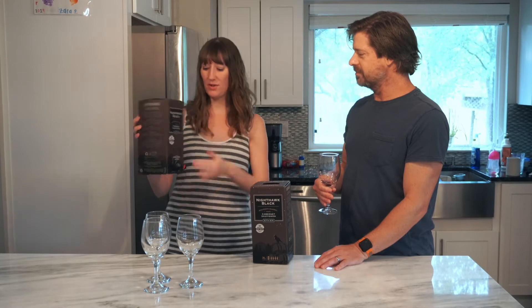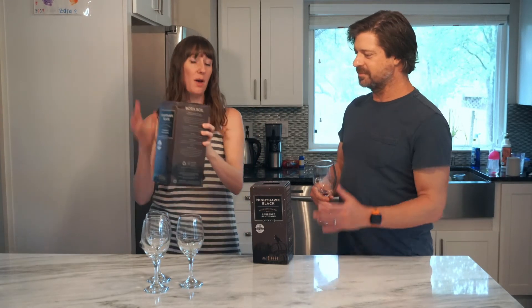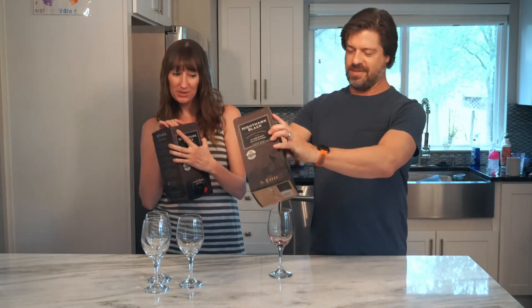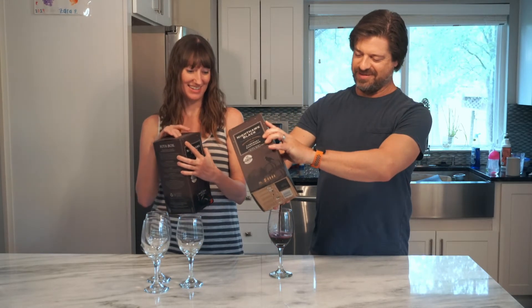There are a couple of ways you can do this. One, you can tilt the wine in a lot of different ways while trying to pour it into your glass to get it out, but you still might leave some in the box. So what you want to do — oh yeah, look at that, it's working — there you go.